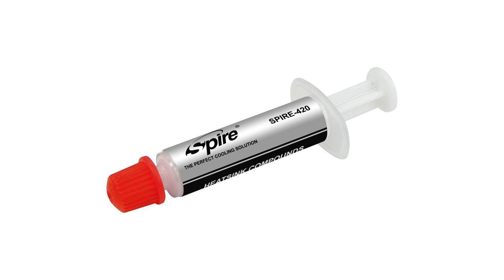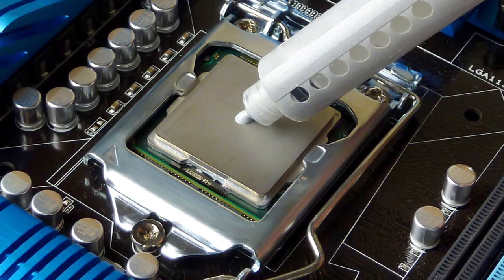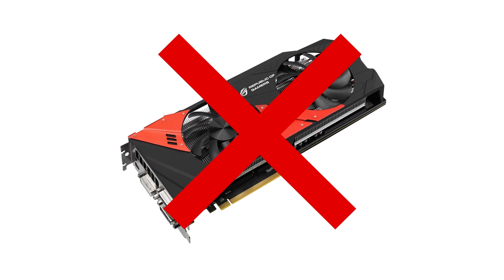If you're replacing an existing cooler, you'll need to reapply any thermal paste to ensure it doesn't overheat. In this video we didn't reapply the thermal paste as it had been applied a few hours earlier. For the benefit of the video we've also removed the graphics card.